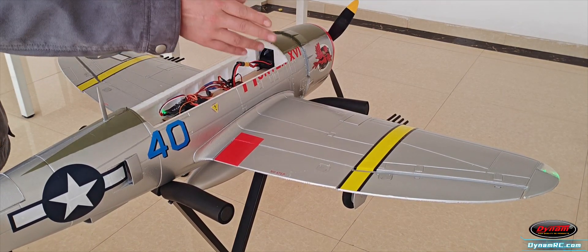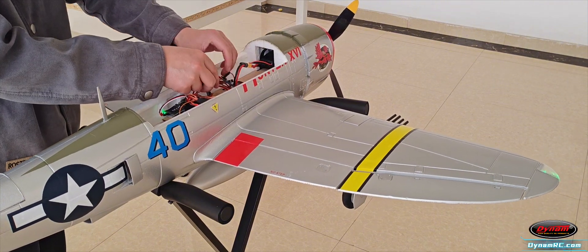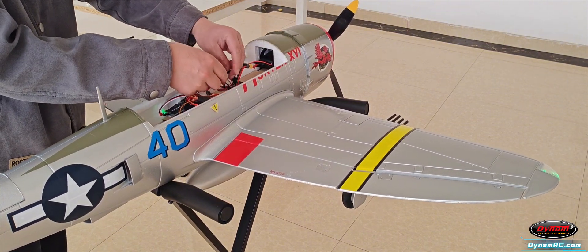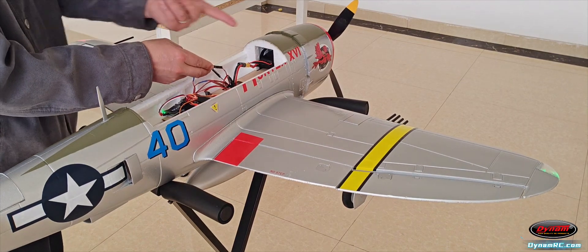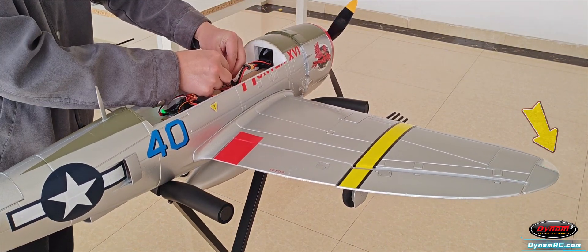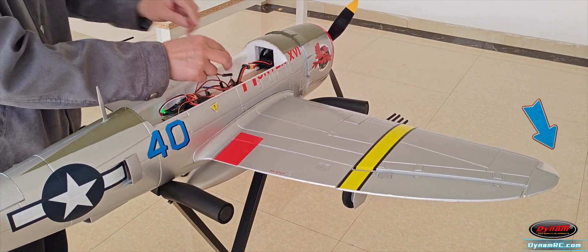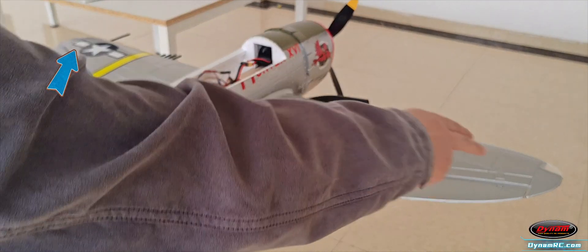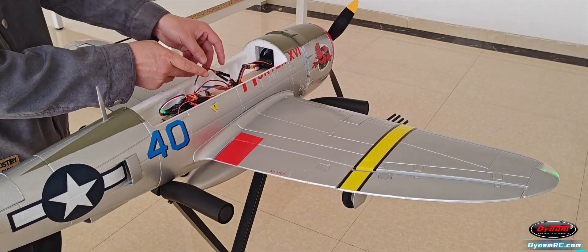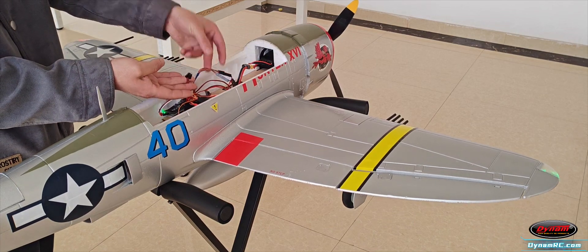Finally, let's test the lighting function. The lights are currently in steady mode. To switch to flashing mode, simply reconnect the LED extension cable to the alternate wires. This allows you to freely choose between steady or flashing light modes.